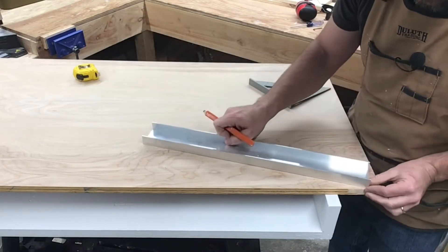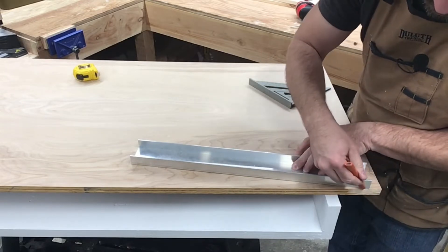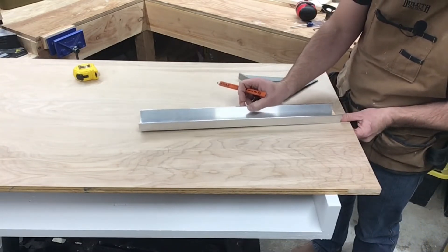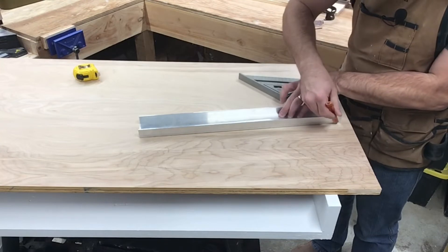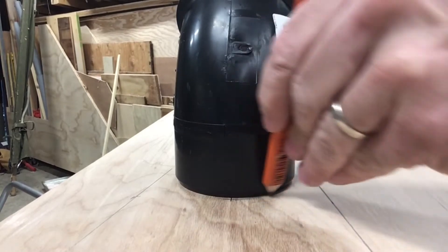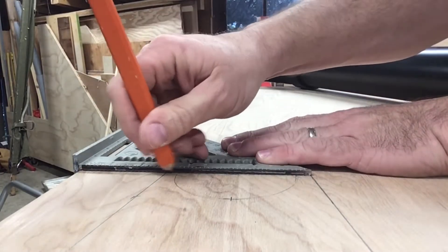Next we're going to take our straight edge and connect some marks from the base all the way up here. We're going to make this mark long — I'm not quite sure how tall it's going to be, we'll just have to wait and see. Now we'll use the pipe to draw the cutout for our support. Last, we'll take our square and draw the top of the board.